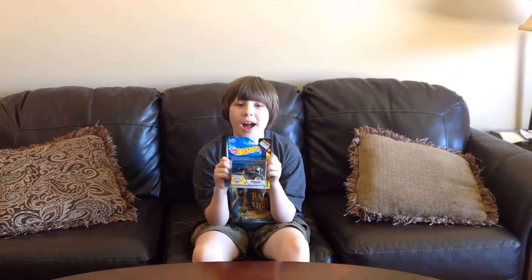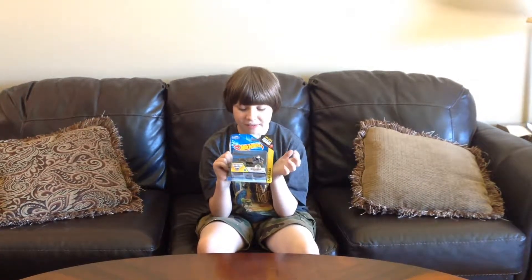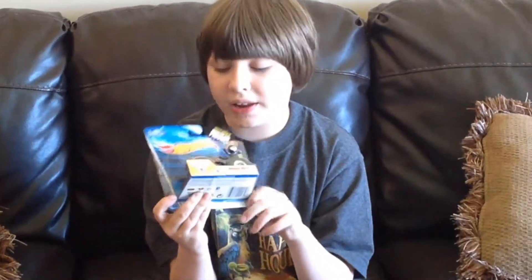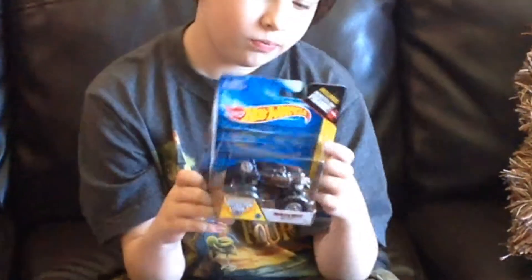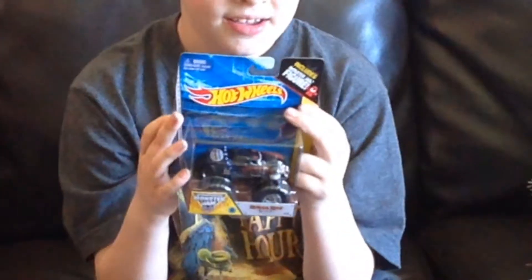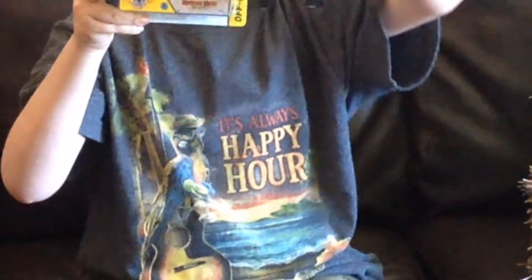Hello and welcome to another unboxing and review. Today we will be reviewing the Monster Mock Rottweiler. This is a really cool piece of die cast. This is a 2014 new look and similar to the Dalmatian.